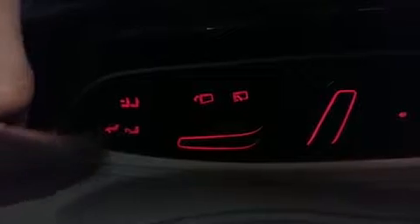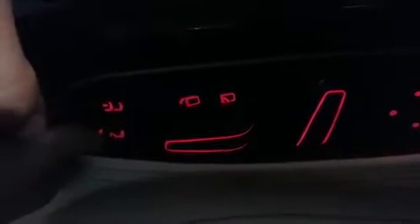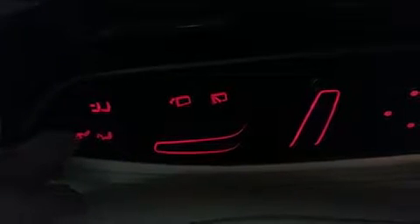To manually adjust the footrest, press this button — this one over here — to manually adjust and control the footrest. Whatever position you adjust here will be memorized by the seat. Try to adjust and see.